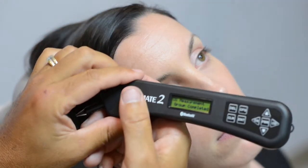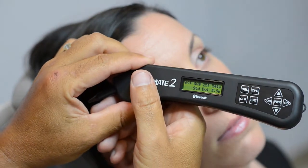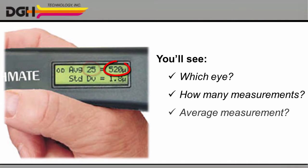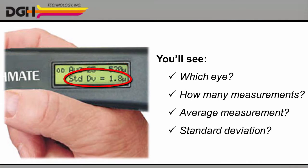Once you've completed your measurements for both eyes, take a closer look at the screen. You'll see which eye you're looking at, how many measurements you performed, your average measurement, and the standard deviation.